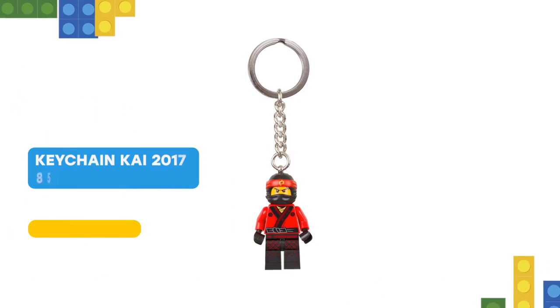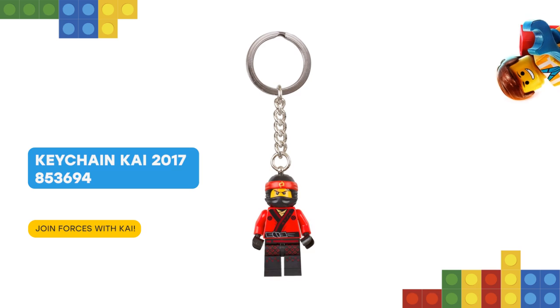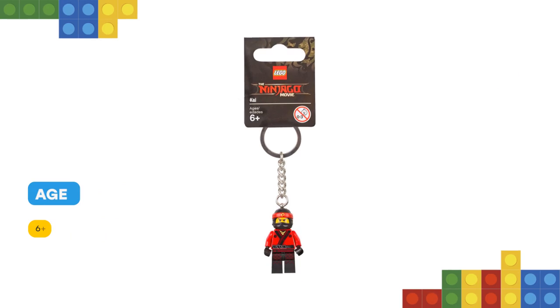Team up with the Red Ninja of Fire with the Lego Ninjago Movie Kai Keychain. Attach this minifigure on a durable metal ring and chain to your keys or backpack and let Kai keep an eye on your property wherever you go.